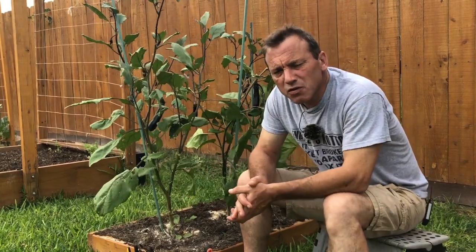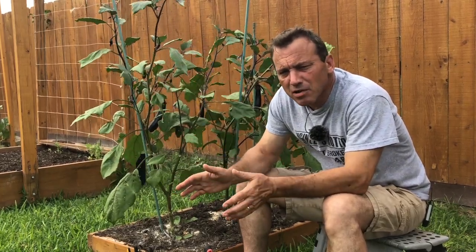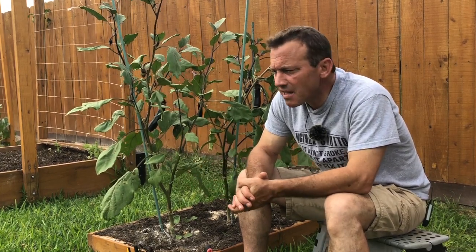Number one: this was the first year that I had tomato hornworm go after my eggplant. Normally they go after my tomatoes, and I use bacillus thuringiensis as a preventative measure on my tomato plants to prevent the hornworm caterpillar from destroying them. I've already done a video on that and I'll put the link in the video description below.